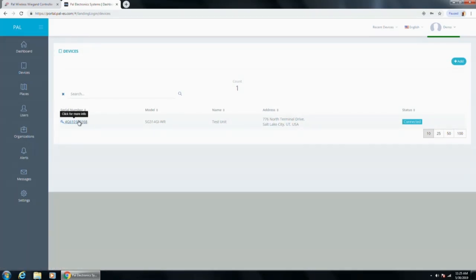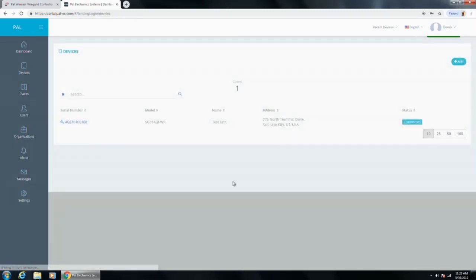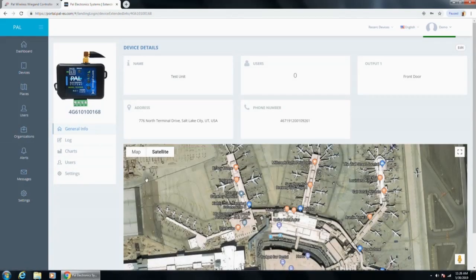Go to devices by clicking the three-line menu. This shows all your devices — right now we have one device, the one on that demo board. You can see the serial number, model, name, address, and that it is currently connected. To add a new device, click 'Add' in the top right, enter the serial number and code from the back of the PAL controller, click Check, then Save. Always add controllers through the web portal — never through the app.